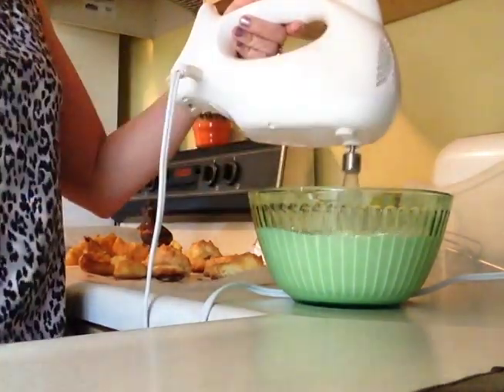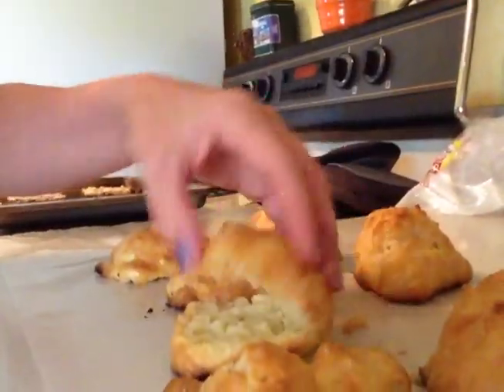Split the cream puffs, discard the soft dough from inside, and fill the cream puffs just before serving. Dust with powdered sugar and refrigerate any leftovers.